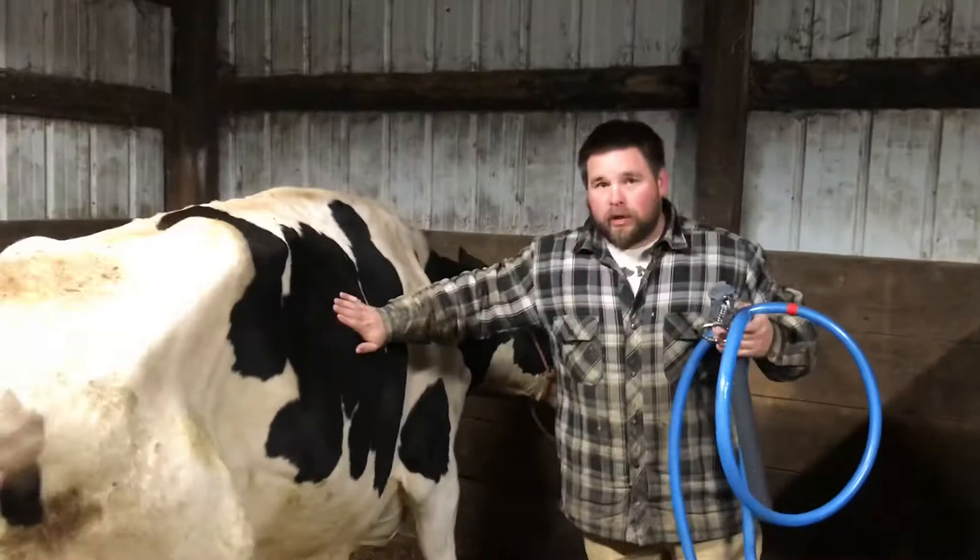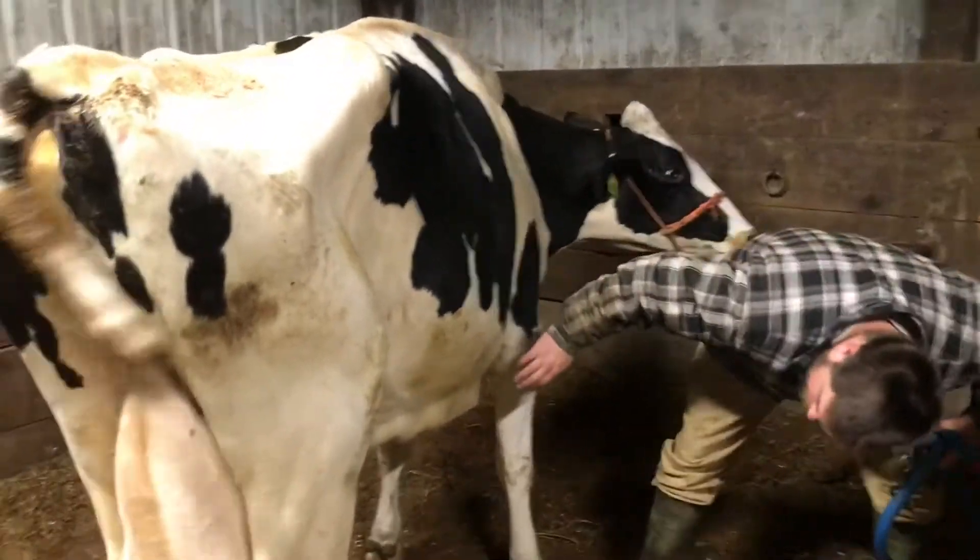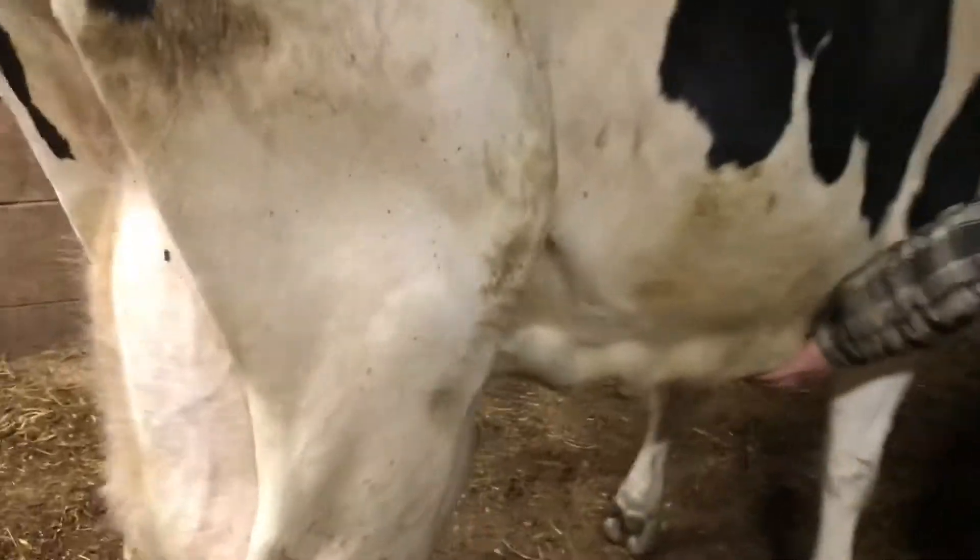This is the cow we did the roll on today. She had a twisted stomach. You can see right here — that's what we did today. We toggled her: we took the air out of her stomach and then stitched her stomach to the lining of her belly. That'll keep the stomach from twisting again.